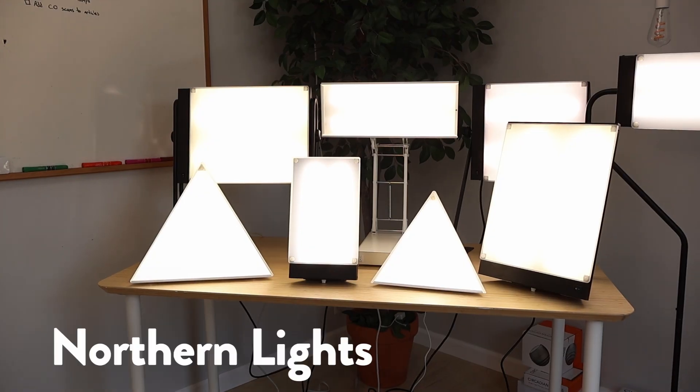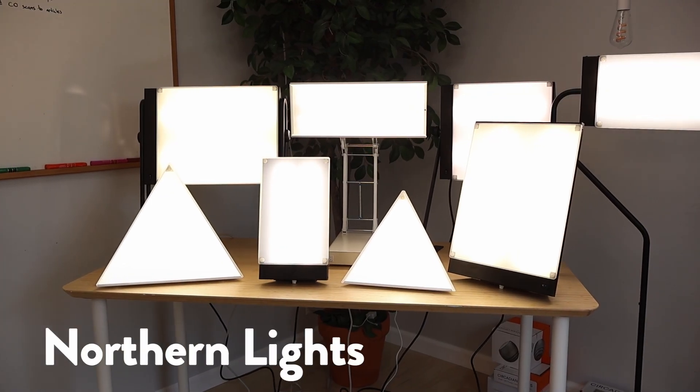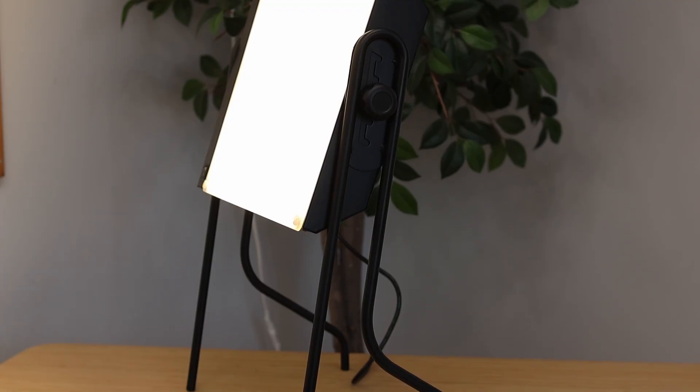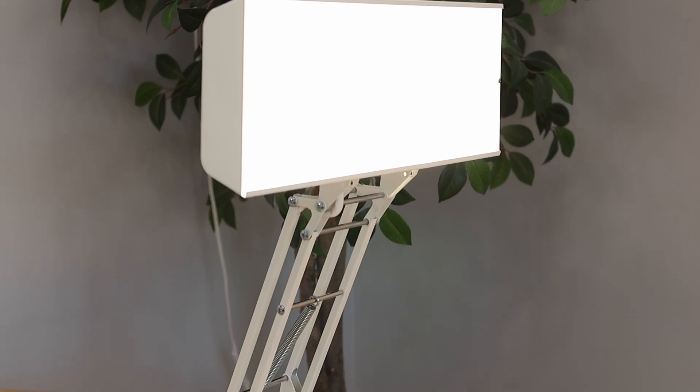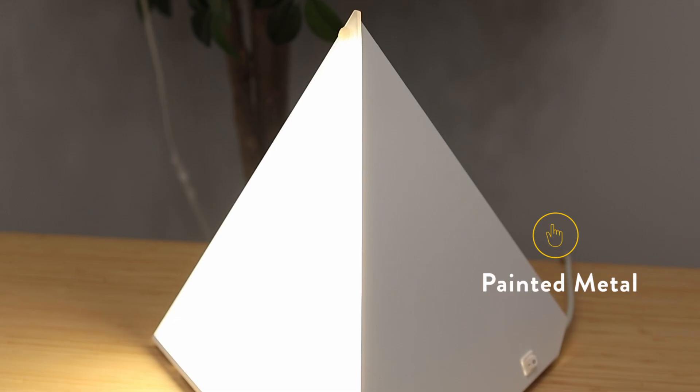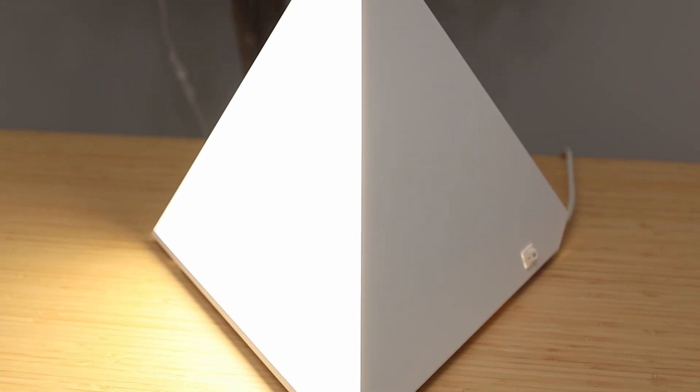Northern Light Technologies is a Canadian SAD lamp company that's been around for over 35 years, so it's about time I tested their lamps. In total there are eight different lamps available from NLT. Something you'll notice right away is that they have a very industrial looking design — each one has a painted sheet metal design which may or may not be your style, but I think they actually look pretty decent for what they are.